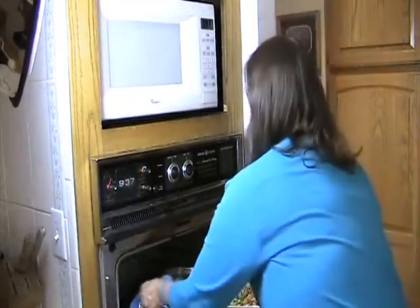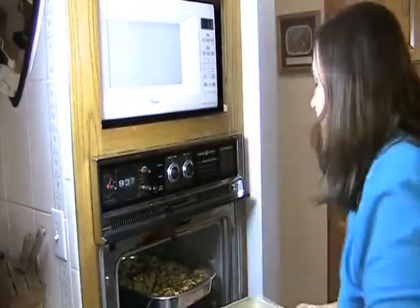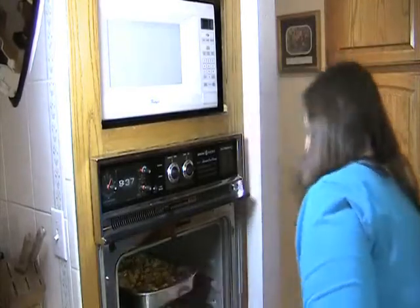It's time to put our cereal snacks in the oven. We're going to load the oven with our cereal snacks. We're going to bake it for one hour and we're going to stir every 15 minutes.